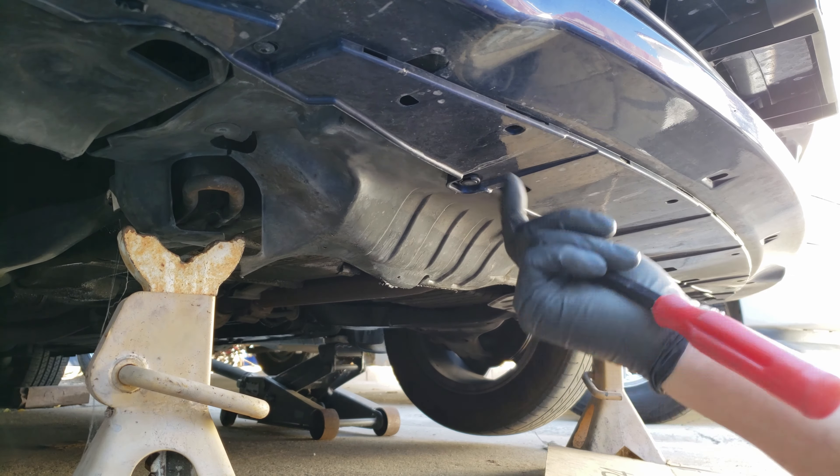Now with all the retainers off, let's pop out the sides of the bumper — just pull it back and it should unclip from the bracket. Same with this other side. And now just pull off the bumper and set it out of the way.